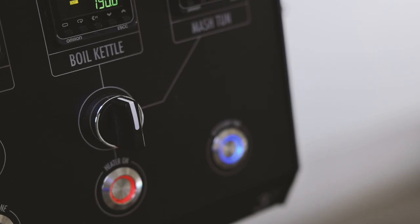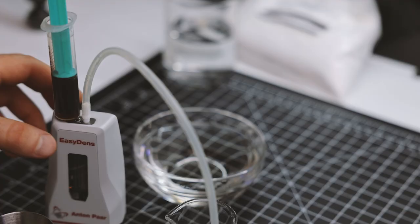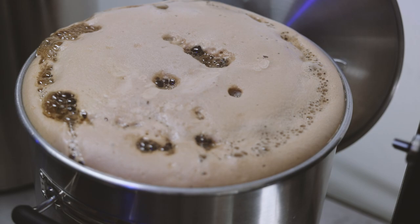Now that we have seven gallons in the boil kettle, I'm turning on the boil heater to start heating the wort while the remaining volume transfers. We have eight and a half gallons in the kettle — this is our full pre-boil volume. I'm going to stir this up and then take a sample to measure the pre-boil gravity, which will tell us how well we extracted the grains. I'm putting a few milliliters into the EasyDens, a tool used to measure the density of the wort. This only takes a few seconds and calculates the specific gravity using the Brewmeister app. We are at 1.061. The hop break is just starting to form so I'm adding a few drops of anti-foaming agent so that this doesn't boil over.